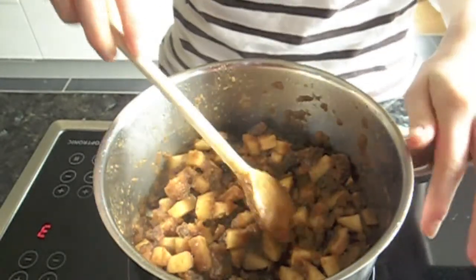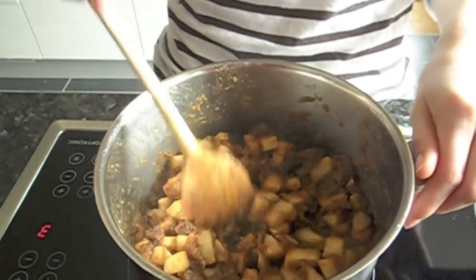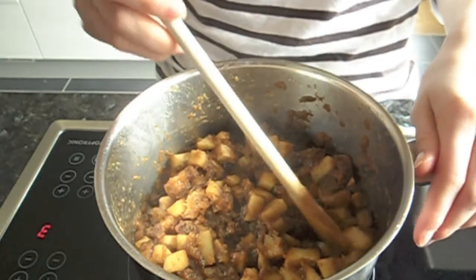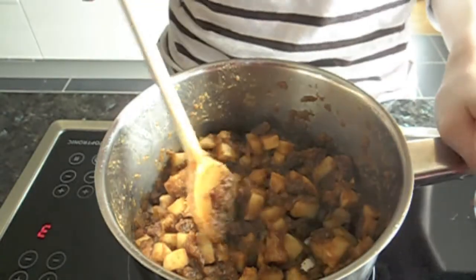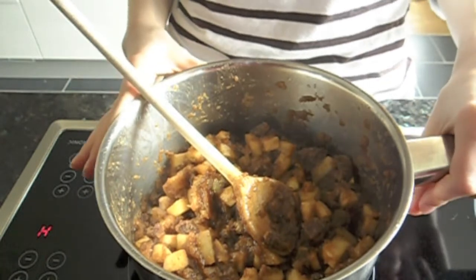I told you about the length of time it needs to cook, but to be honest, you really need to do it by sight. Basically the first batch of apples has to be mushy, like compote. The second half has to be soft at the touch. Now we have to let it cool until we can make the pastries.